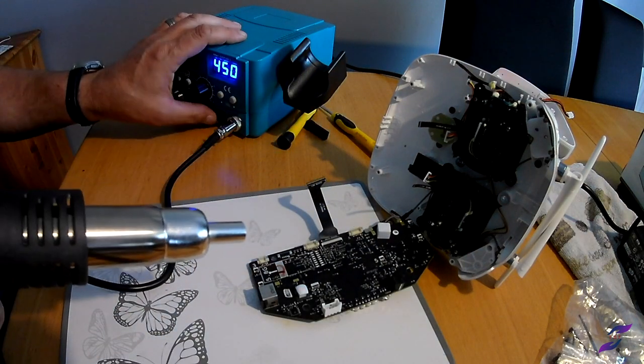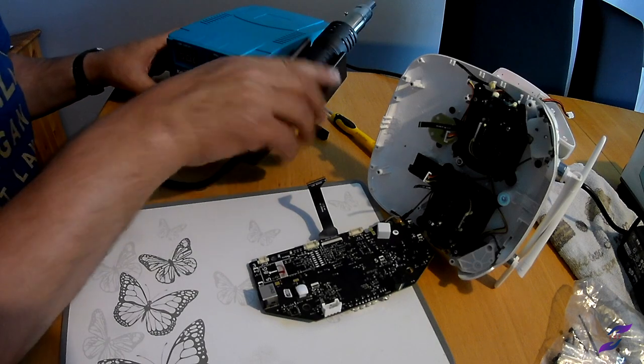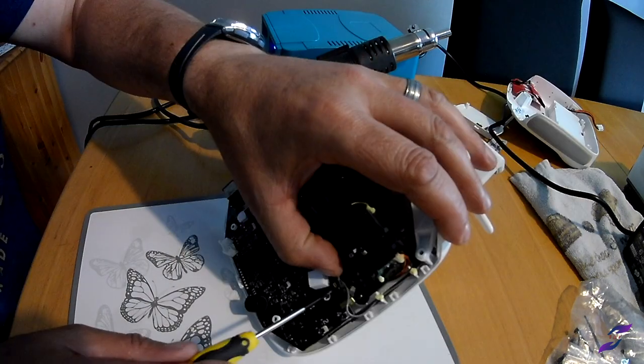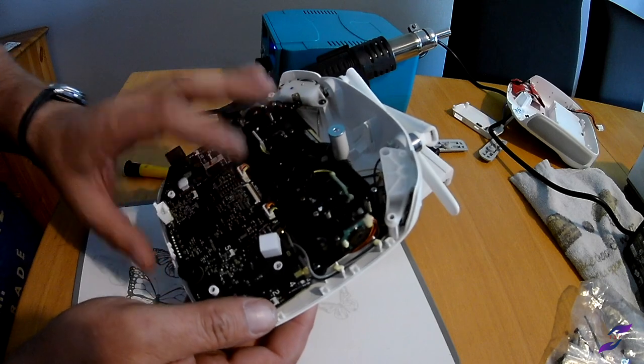There you go, that's it. Wait for it to cool down. It's cooled down enough now, so let's get it back together. That's the ball back together.